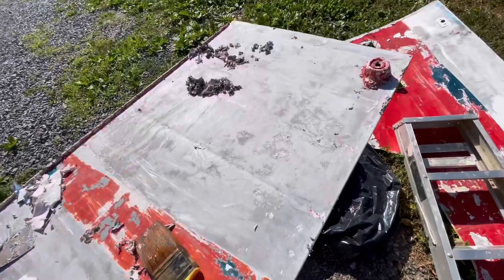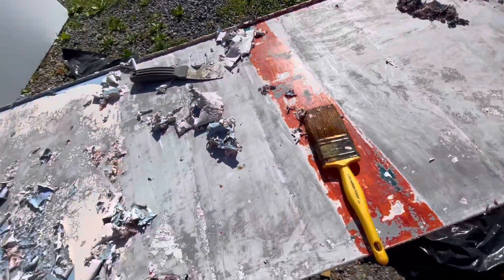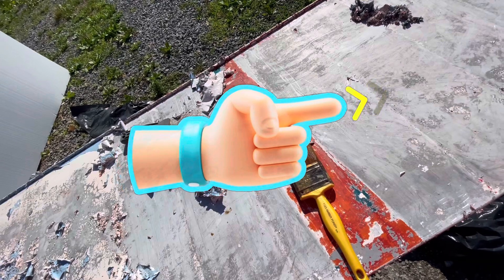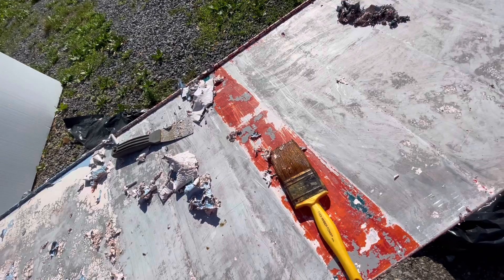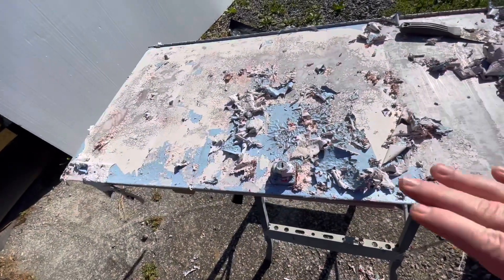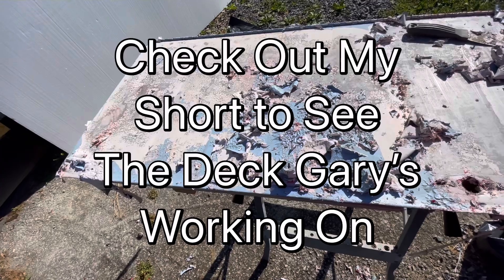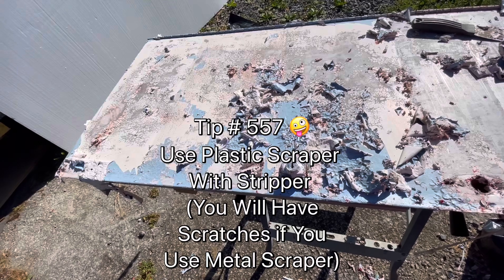Here's what we got done on the door so far. That stripper is doing good. I put it on, waited about an hour, then put some more on and left it about 30 minutes. It did good. Gary put this on and covered it with plastic, but he left it too long because he was working on his daughter's deck, so we gotta kind of tidy this up.